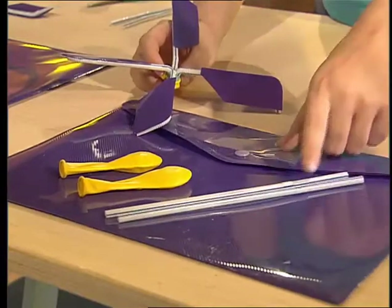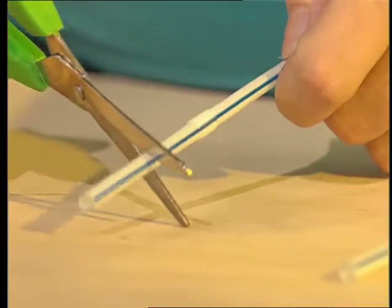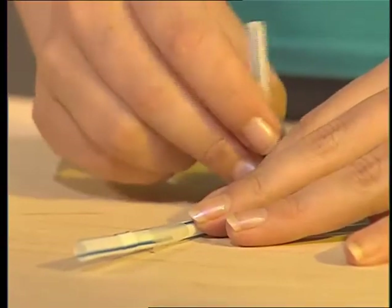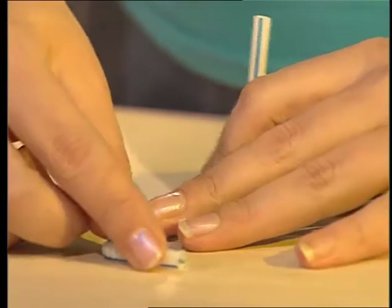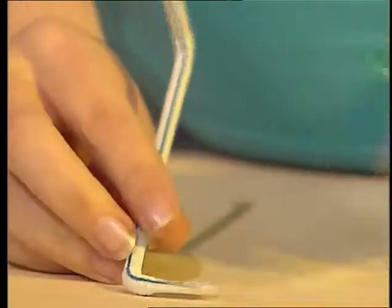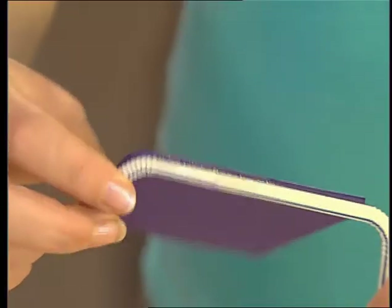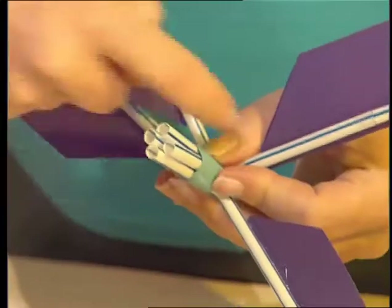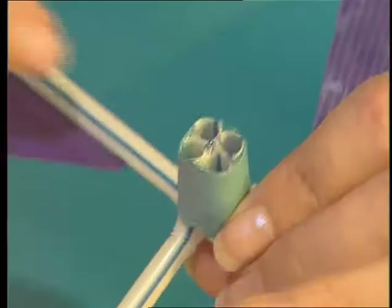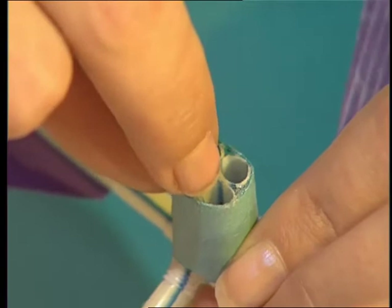You'll need a plastic file, some drinking straws and two balloons. Cut the bendy bit off a straw, cut a slit in the end and slot that into the end of another straw. Take them together, then bend one end up and the other end sideways. Now staple the short end to make it narrower. Stick on a blade shape cut from your plastic file. Make four of these and take them together in a cross shape. Trim off the ends of the straws, then block up the holes between the straws with glue.